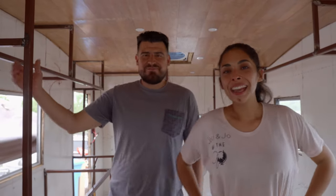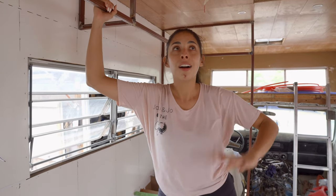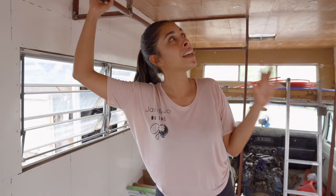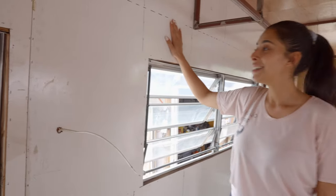Hey guys, we're here for another RV update — we've done a lot since last time so let's take a little tour. Last time we had just finished putting up the ceiling, which looks amazing. We took a poll on Instagram asking whether we should leave it as is, stain it, or whitewash it, and everyone leaned towards staining it, so we're probably gonna stain it a little darker. Anyway, we went ahead and started putting up all the walls.